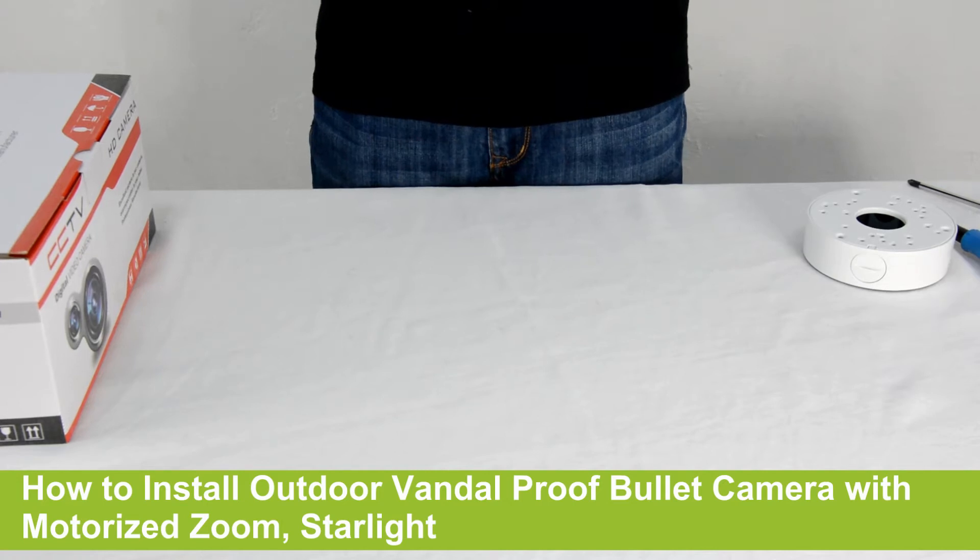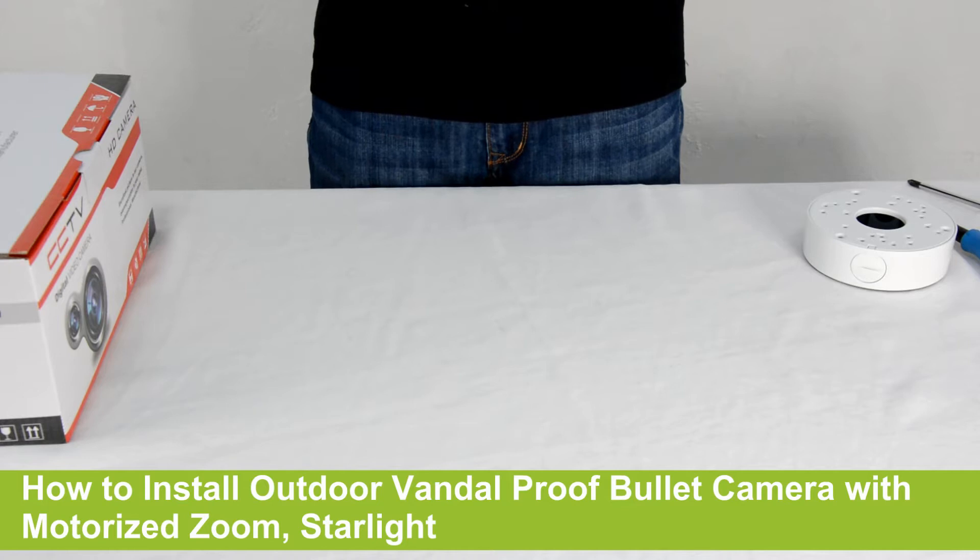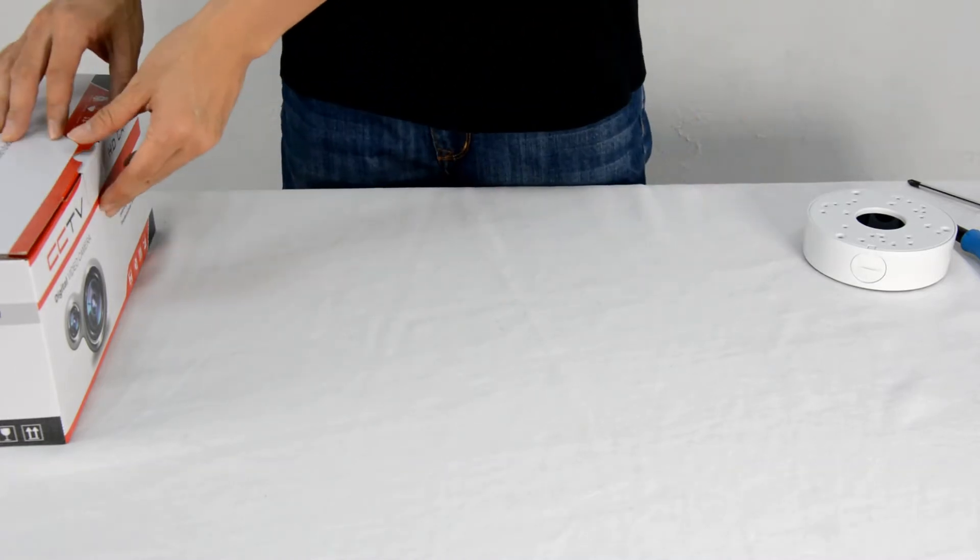Today we will introduce the heavy duty IP bullet camera and how to install it with a junction box. Let's unbox the package.